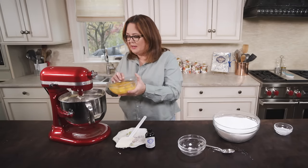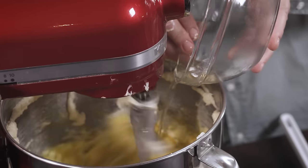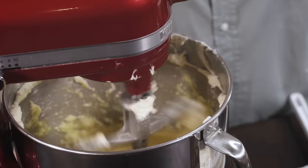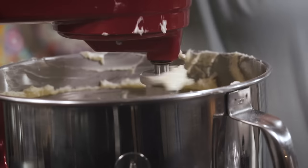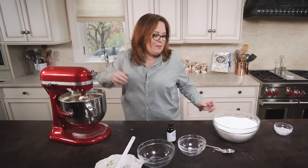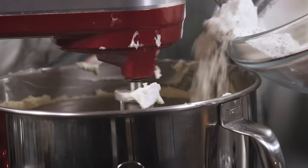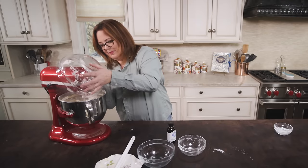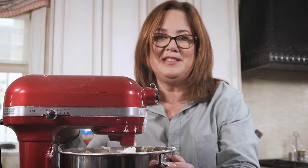Now we're gonna add our eggs gradually. Let that mix really well, and then I'm gonna add the vanilla. Now I'm gonna slow the speed down and gradually add the flour. You want to mix it until it's well incorporated.